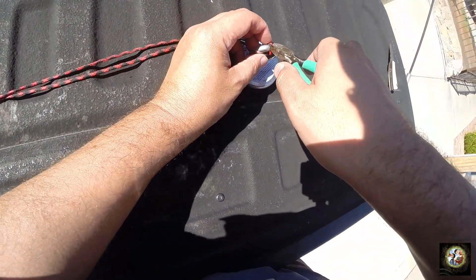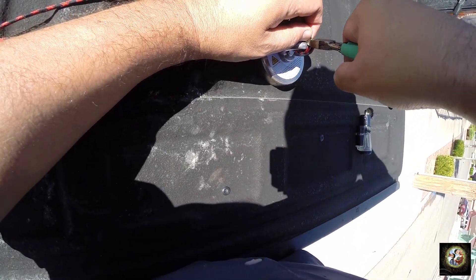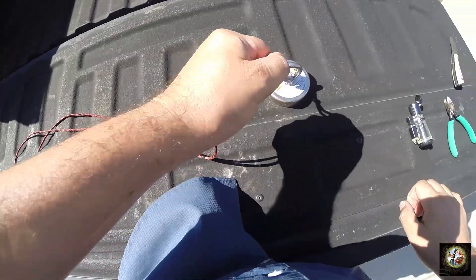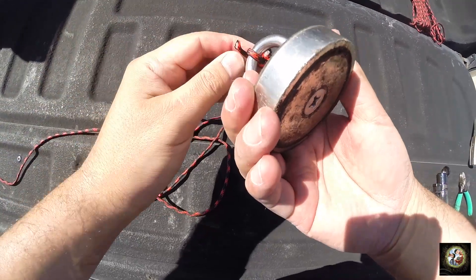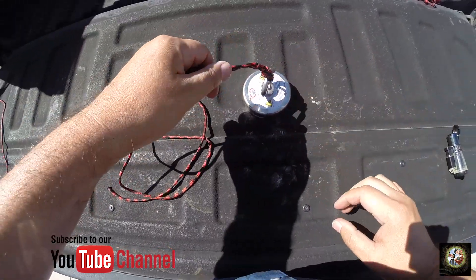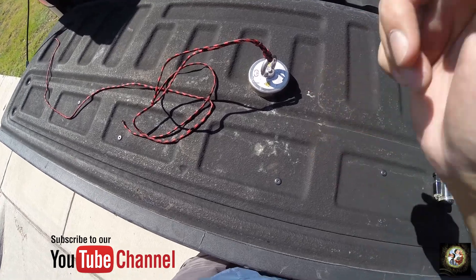Let me demonstrate that — I'm going to cut this one here, simulating a failure. We just had a failure. Our backup system has saved our magnet, or our lives. And that is why this is the perfect knot for magnet fishing.